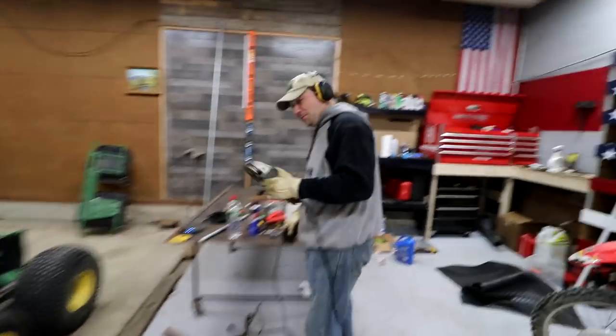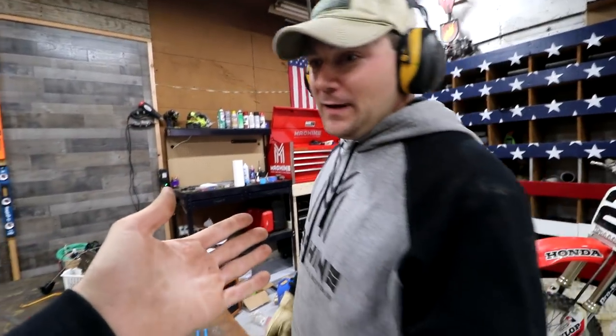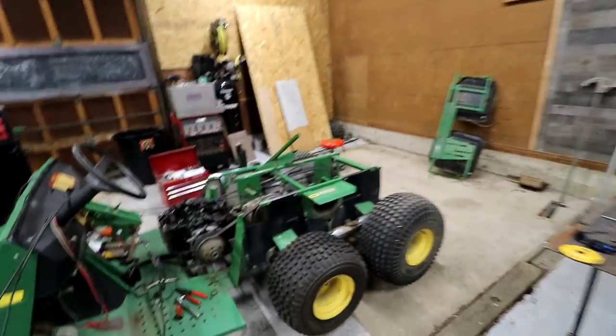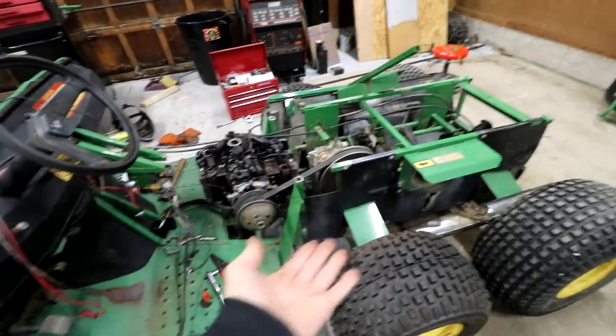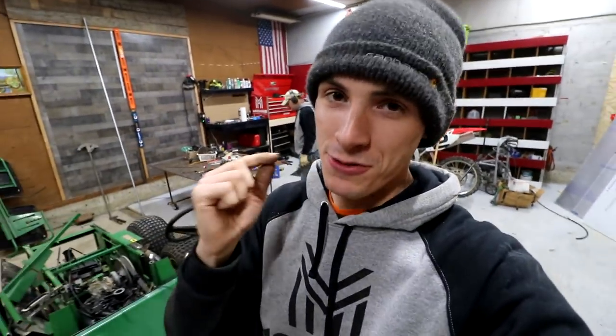I want to start this thing up. I want to see this thing move at least a foot or two today. Jason, are we going to see this thing move? We're riding on you — if we get the frame back on. This thing is going to be like a banana if we don't put the framing on, so we have to do that as well. Fingers are crossed — cross your fingers right now, please.